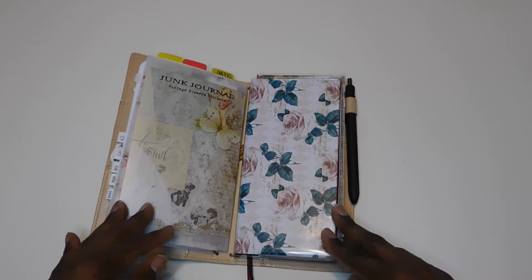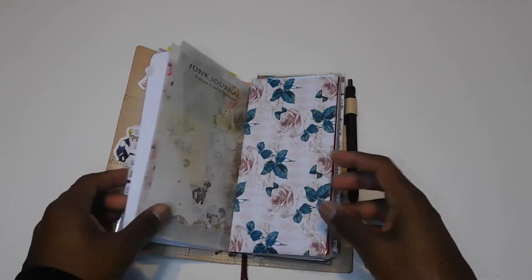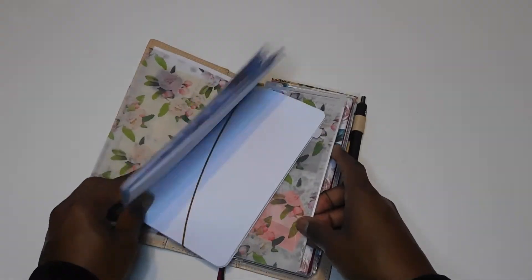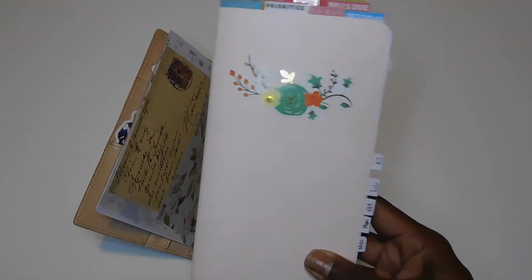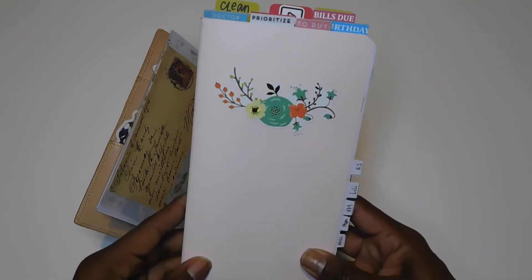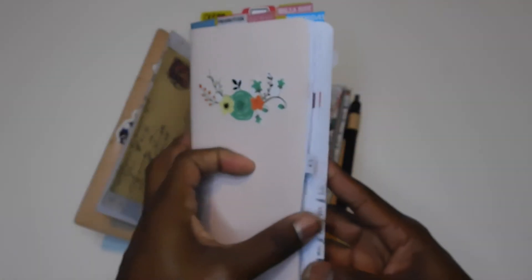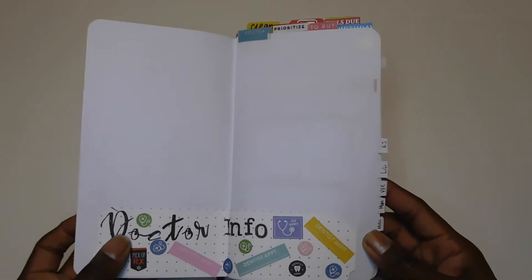I'm going to show you what's actually inside my traveler's notebook. I did tabs for the first time — I've never done tabs before, trying something a little different. The first tab says 'Doctors,' and when you open it I just have a sheet where I'll put down everyone's doctor's information, addresses, phone numbers, etc.